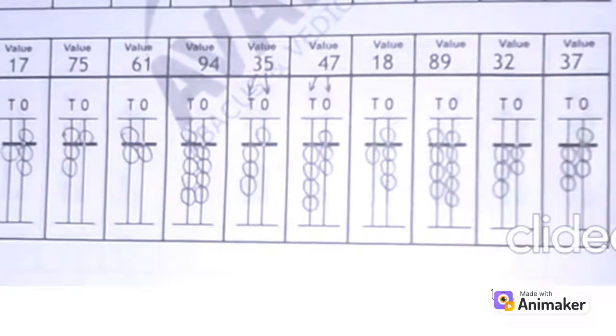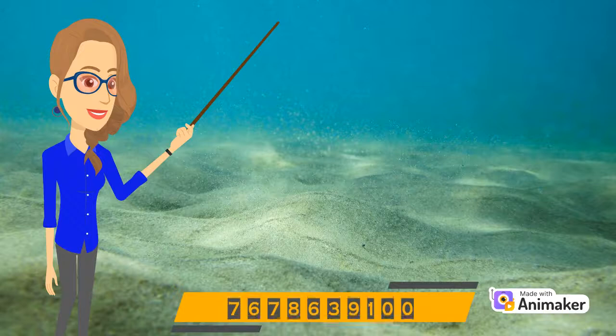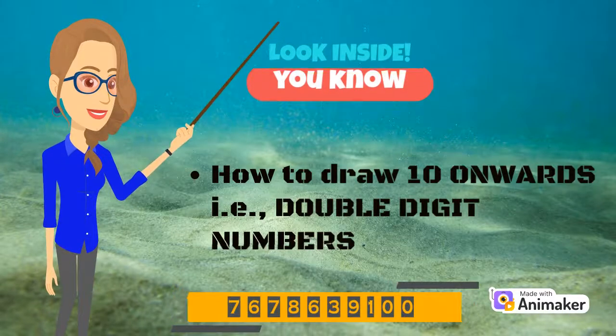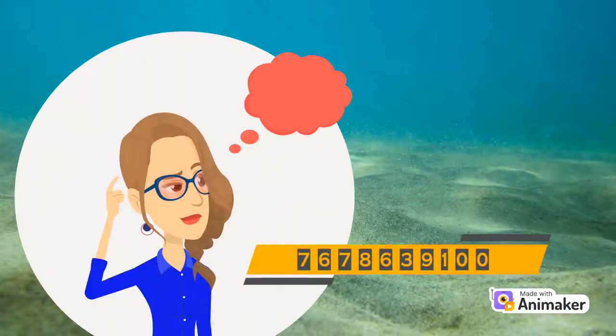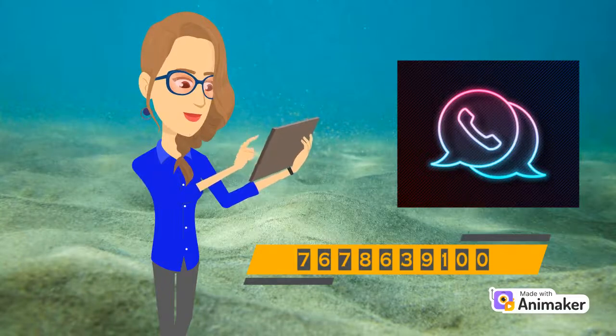Isn't it fun? Very good! Keep practicing! Now you know how to draw the beads for double digit numbers. If after watching the video you are having any doubt, you can connect with me on WhatsApp. Thanks for watching! Keep practicing!